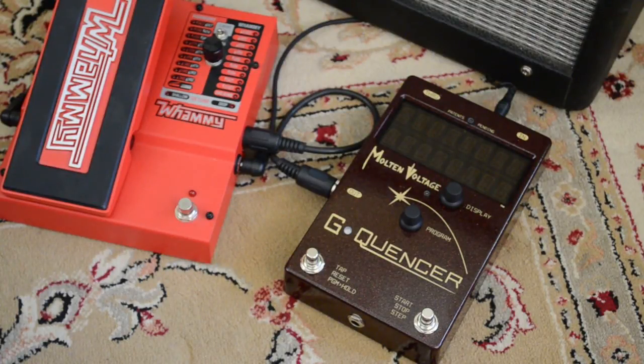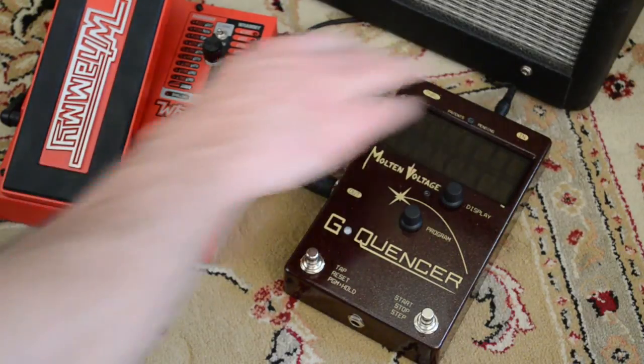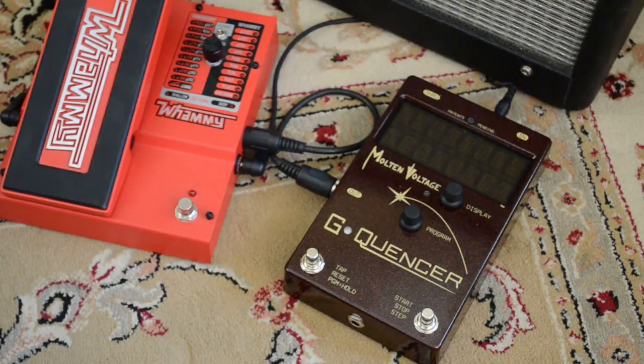Hi, this is Bill from Molten Voltage. I'm here today to show you how to set up your G-Quenzer when you first get it. G-Quenzer connects with a standard boss-style power cable, so just plug it in the back, and then power on your pedal.